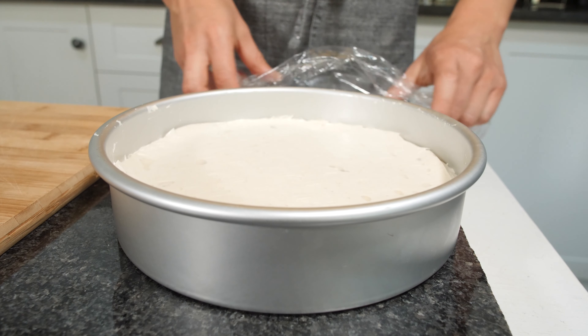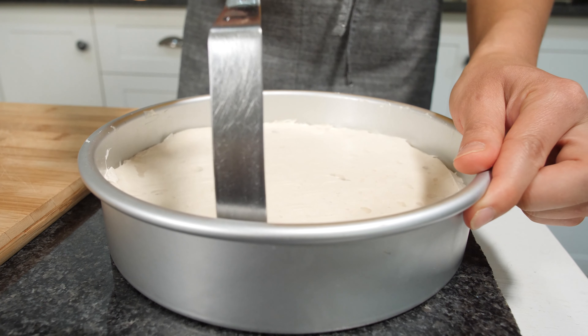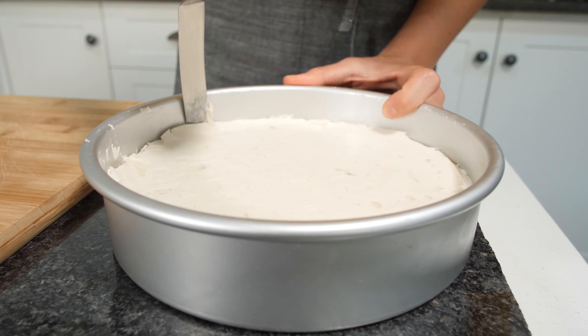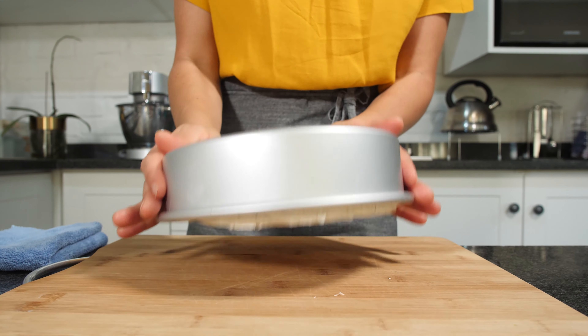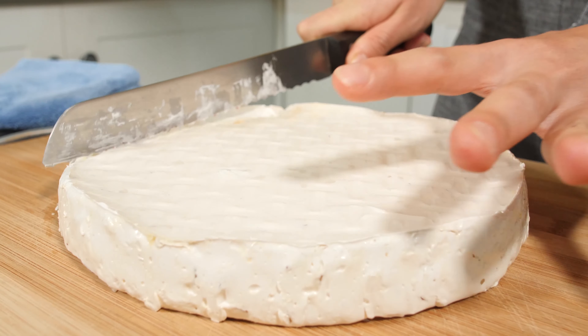After waiting the whole night the nougat is ready, so now we are going to take it out of the mould and cut it. First we remove the film, then using a spatula we go around the edges of the mould to release the nougat. We go all around and you need a cutting board to cut your nougat — so let's flip it over. To cut your nougat you are going to need hot water, a knife, and a small towel to clean your knife after you dip it in the hot water. Our knife is nice and hot so we dry it with a cloth and now we cut.